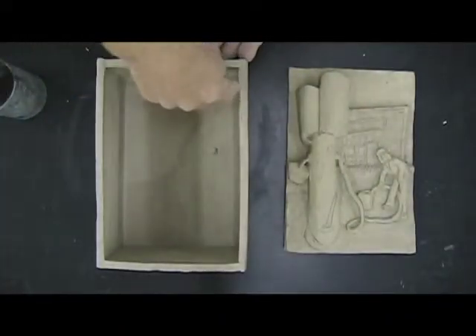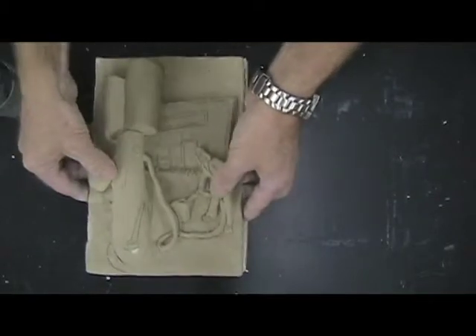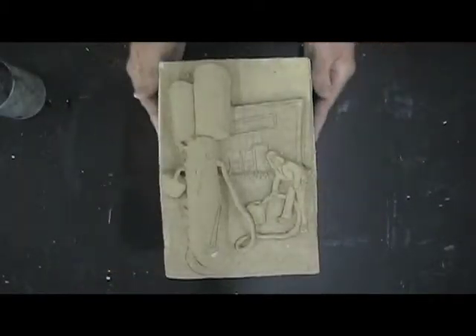The relief sculpture will be the last slab to be added to the box. Gently place the relief sculpture on the box, lining up the corners and pressing them together.